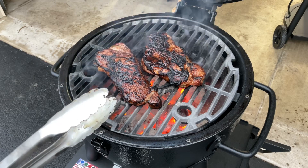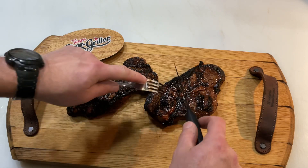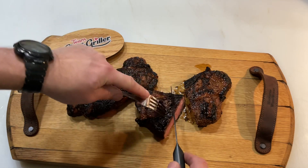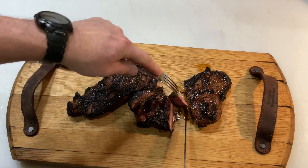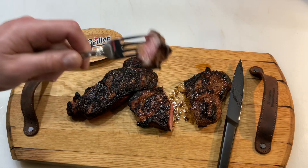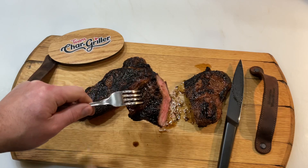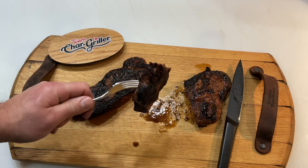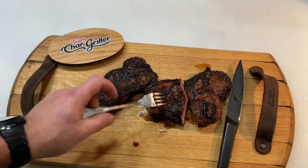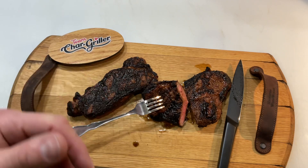Let's get them plated up and let them rest for a bit. After about 10 minutes rest time — look at that, medium rare right there, folks. Take a taste test here — dying for this. Oh my gosh, does that look good and juicy! It is so good. They've got the crust from the cast iron sear on the Char-Griller Acorn Junior and medium rare on the inside. That's the way to do a steak. Tom Horseman, YouTube — thumbs up, leave a comment, and as always, folks, appreciate you watching.